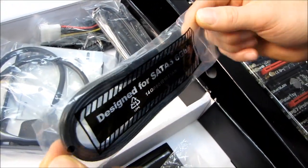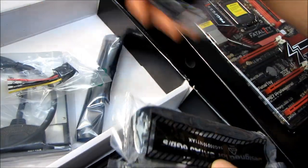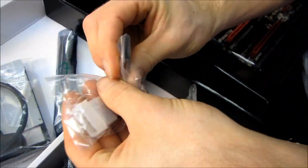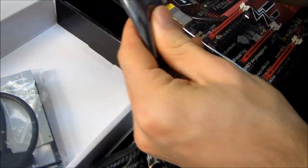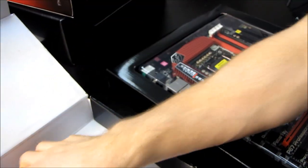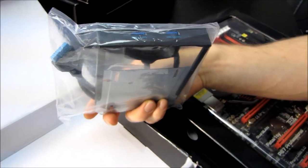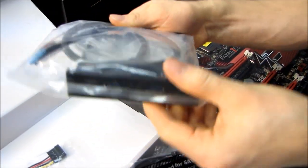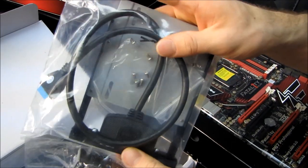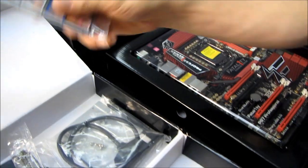Here we have some SATA3 6 gigabit per second cables, although there's likely no difference between these and any SATA2 cables, but they're certified. We have a Molex to SATA power adapter, and we have an SLI bridge. For the front USB 3.0, you can choose to use the included 3.5-inch bay front USB 3.0 adapter, or install the bracket in the rear for two more ports. That's a really clever, flexible solution — I haven't seen that before.